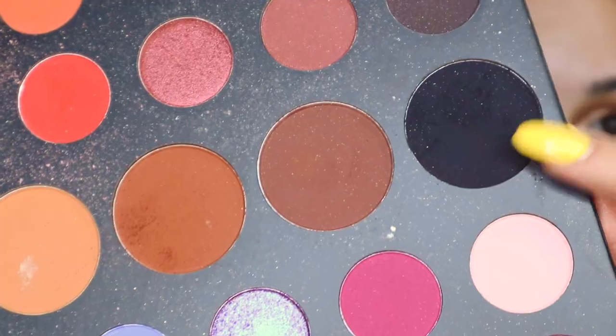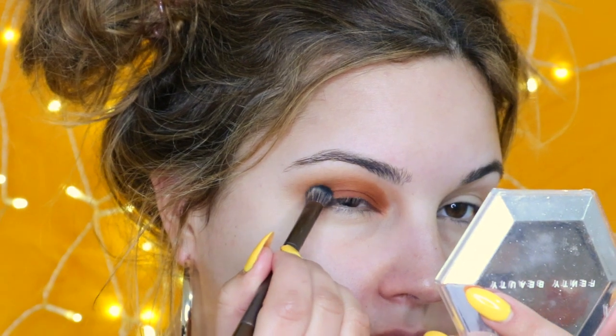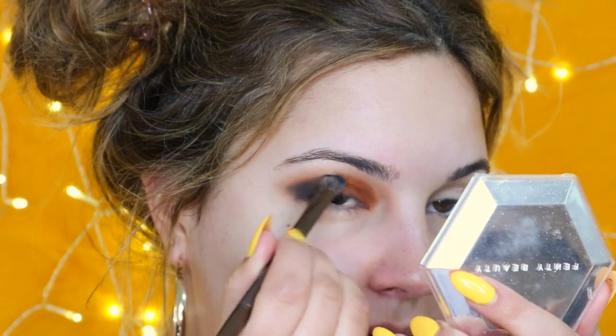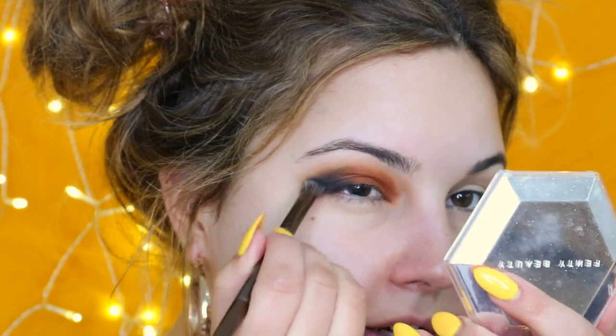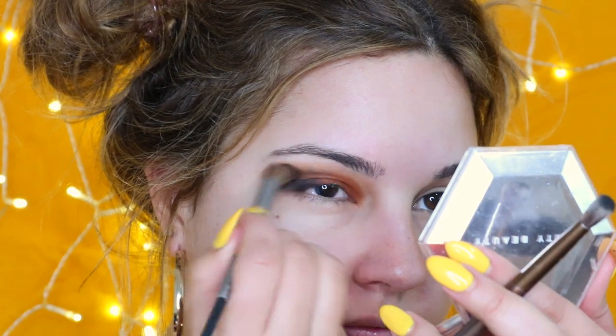Taking a black eyeshadow, we're going to start stamping that all along the sides right here. Bring it in a little bit on the top and just continue the blending. Getting a blending brush and just blending that in — that's kind of the gradient that we're going for.